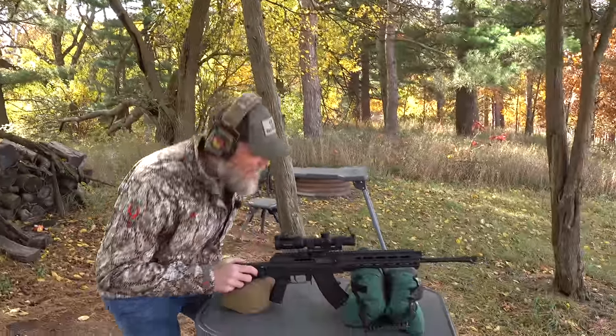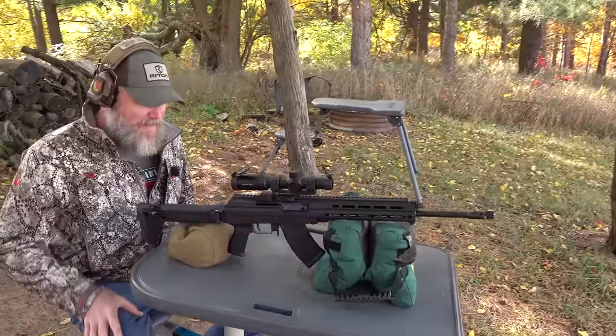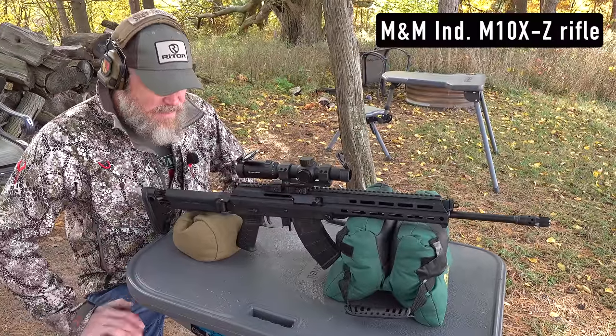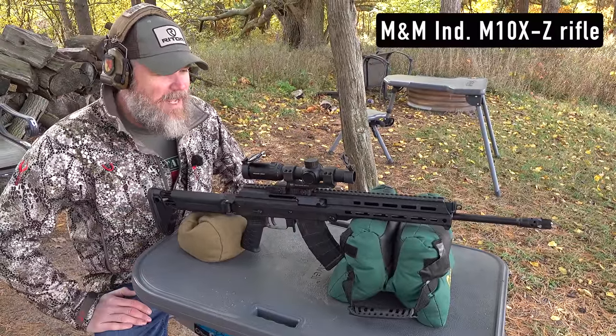Hey guys, welcome back. So today we are out at the range with the M&M Industries M10XZ. The Z is for Zhukov furniture from Magpul.